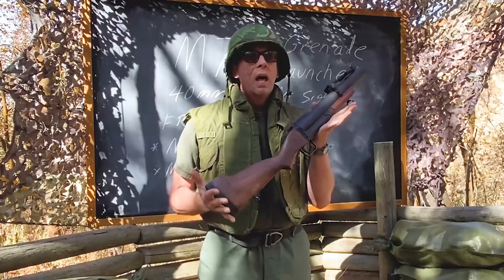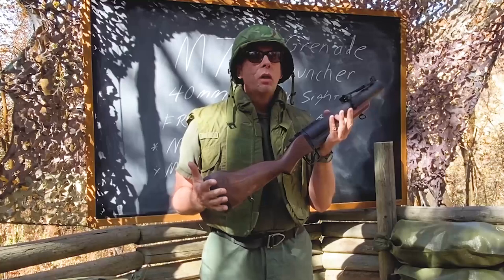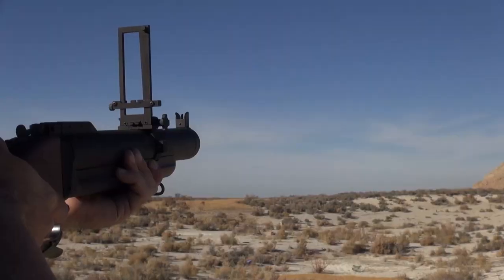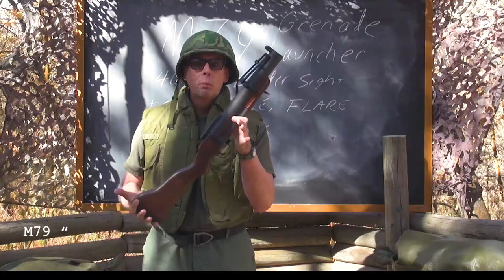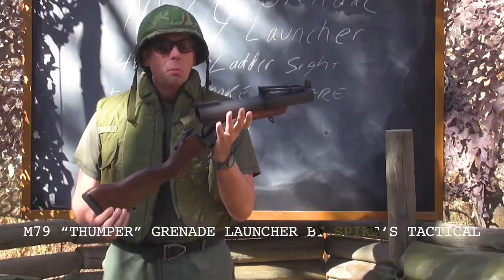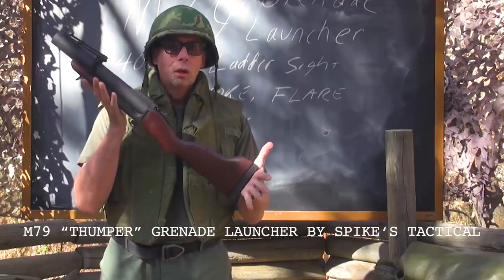The M67 grenade is still issued to this day. Why was it called the Thumper? Because of the unique sound it made. The M79 had a lot of nicknames — the bloop tube, the blooper, even 'Big Ed' — but the Thump Gun or Thumper was probably the most popular nickname. The official name was the M79 grenade launcher.